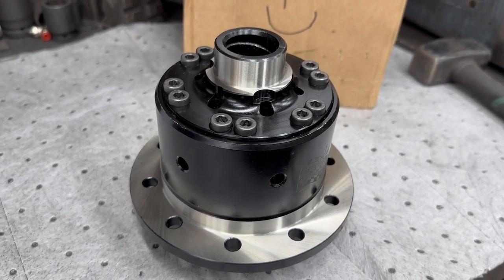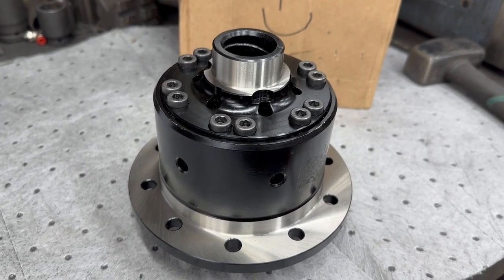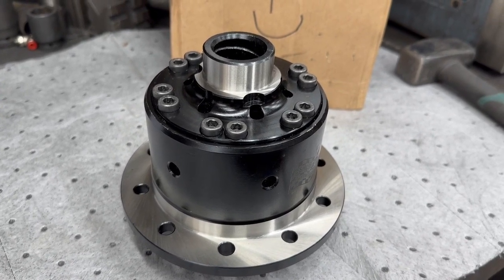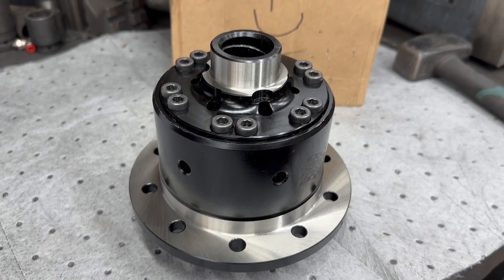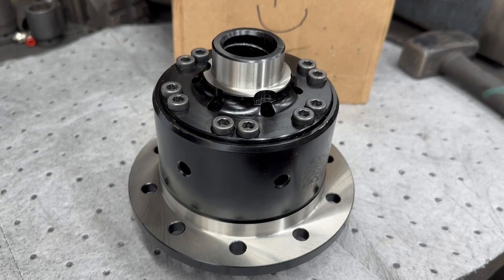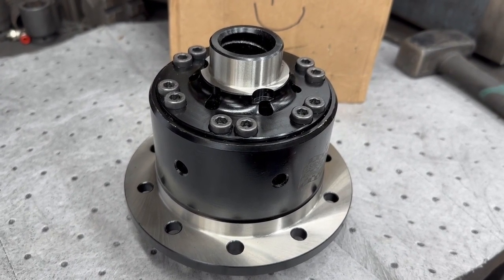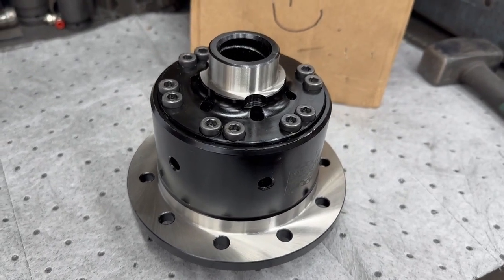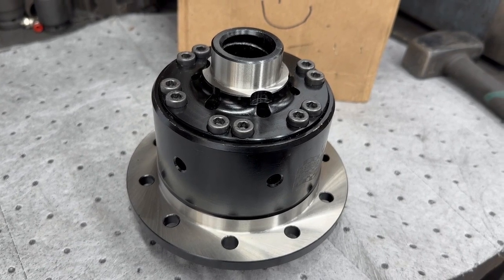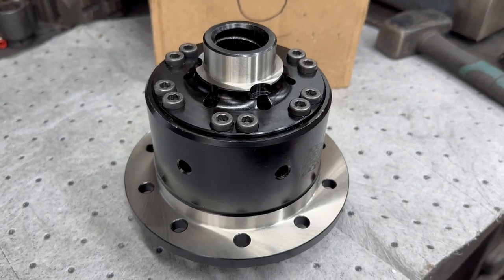Both give extra traction over an open diff. With an LSD you can actually tune how much traction it gives, so you can alter it. With an ATB it's set from the factory. The ATB actually needs a minimal amount of load on the wheels for it to work. These are unusual in that normally with a geared ATB, if one wheel's off the ground it won't work at all. These have a spring pack inside which allows some preload to hit the drive gears, meaning it will work even with a wheel off the ground.